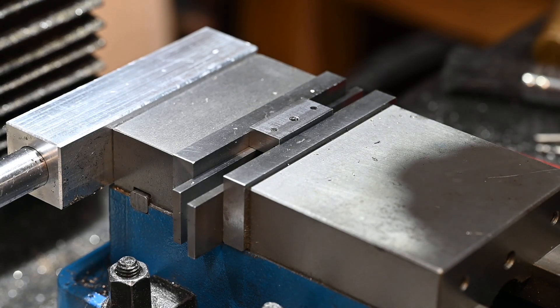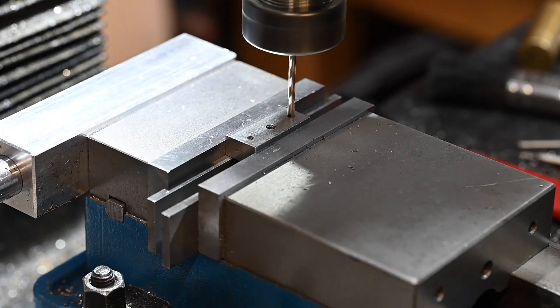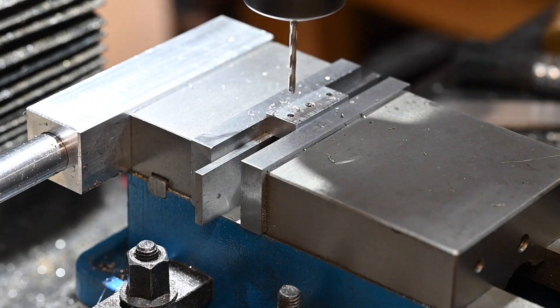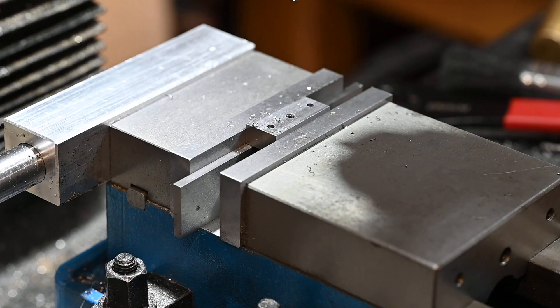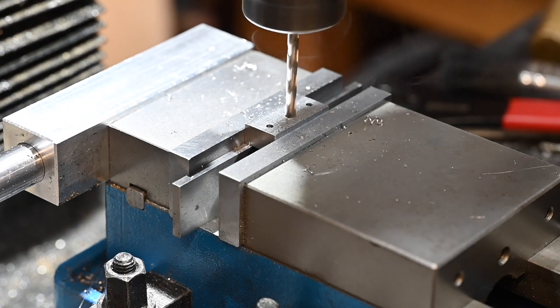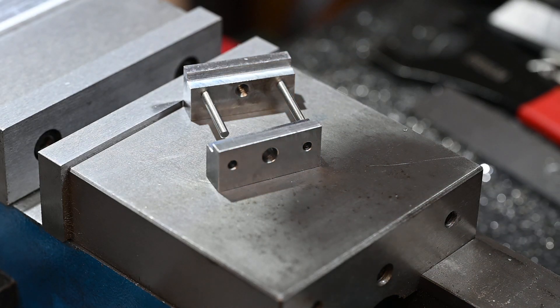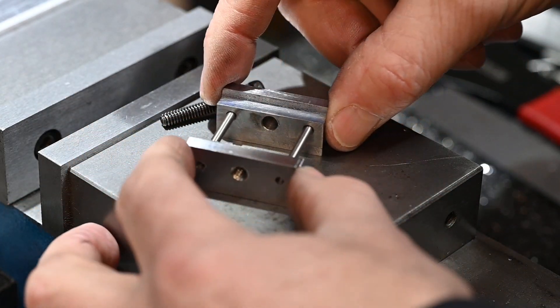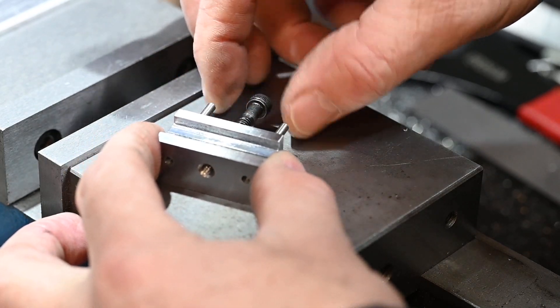This is the clearance hole for the bolt. Time for a bit of assembly. There we go — the bolt slides in there, which controls the movement. The bolt goes in there.